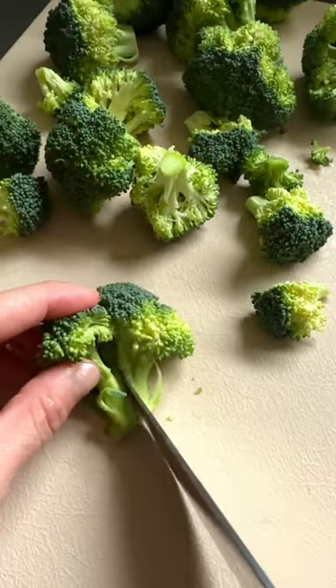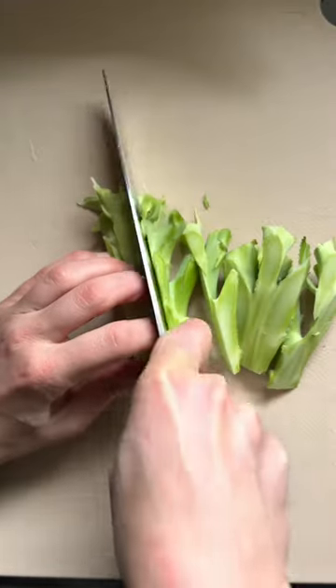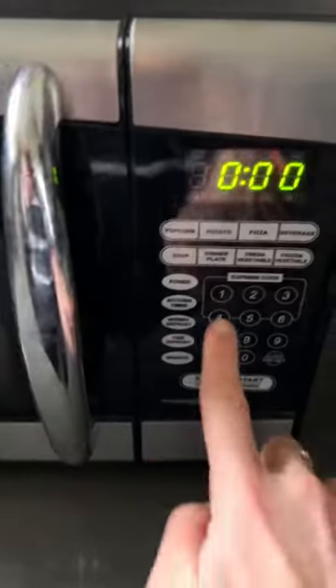Also, if you're cutting the florets into smaller pieces, cut it through the stem. Speaking of the stem, we are going to cook that too, both because it minimizes waste and because it tastes really good. So pop all of this into your any day dish and cook it in the microwave for about four minutes.